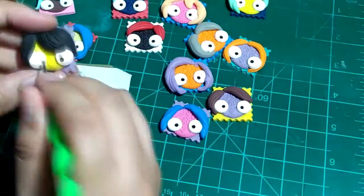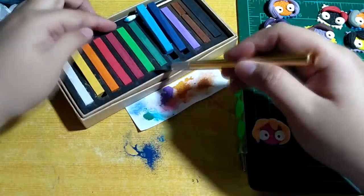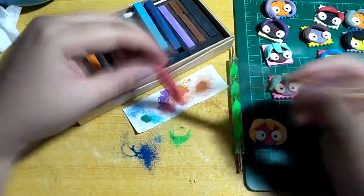What I was doing here was putting dark eyes using acrylic paint. I was in the zone at the moment, and my hair kept sticking out in the video. Sorry about that.